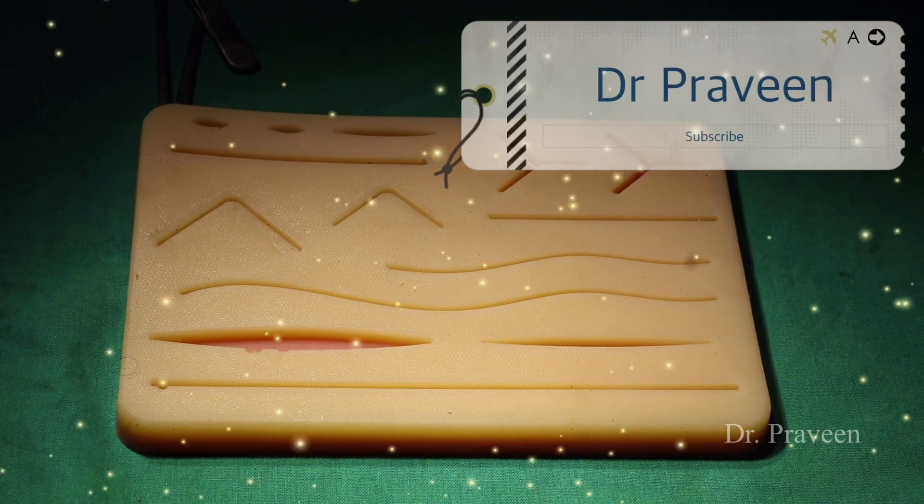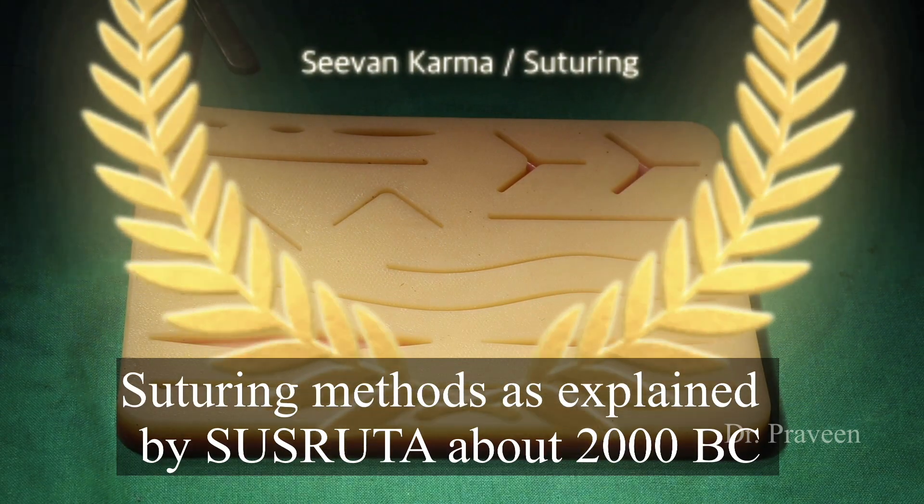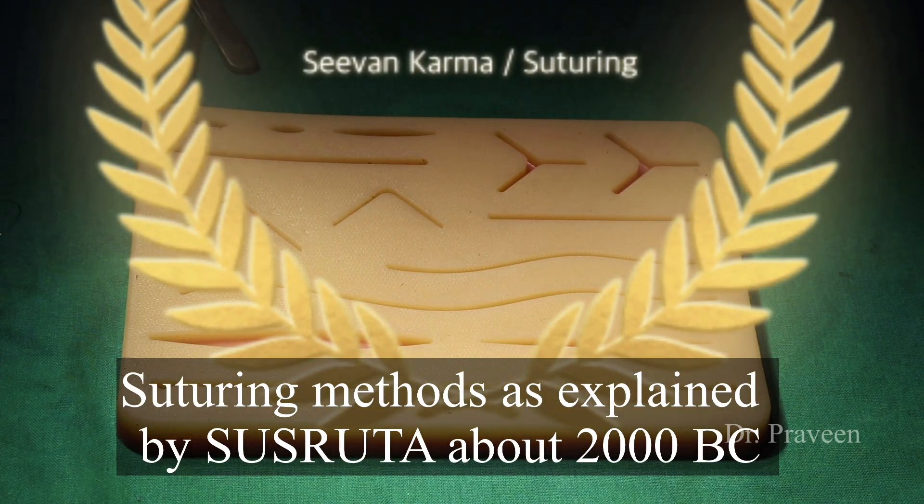Hi everyone, this is Dr. Praveenya Spatli. Today we are going to discuss and look into the Sivana karma, that is suturing.